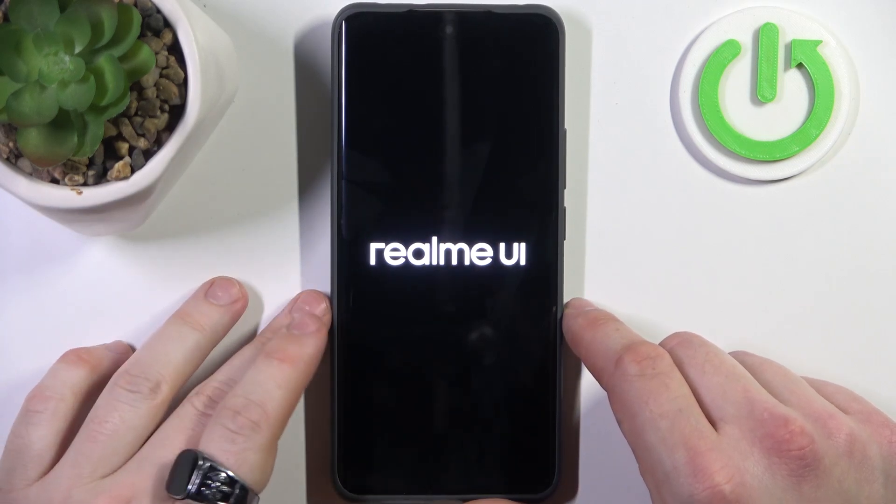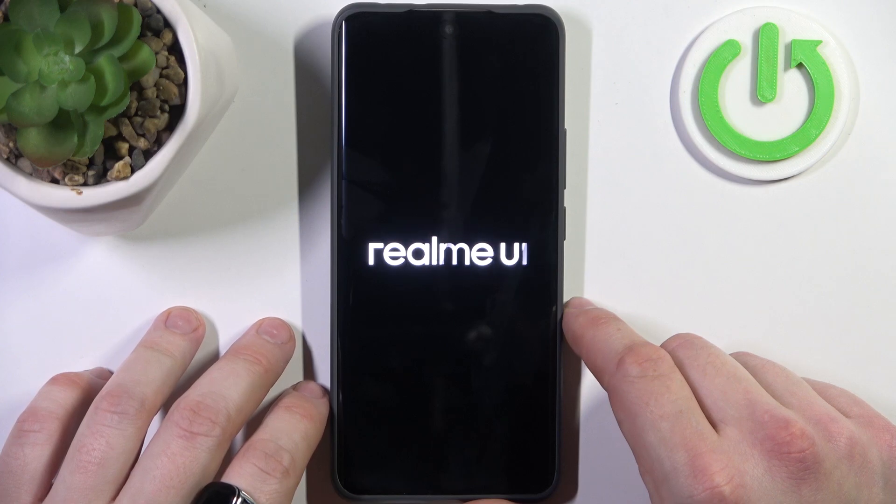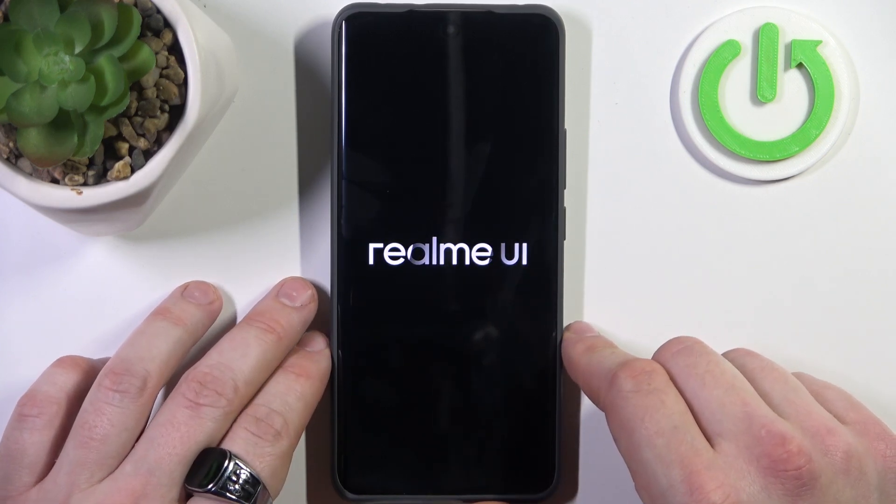Hello. In front of me I've got Redmi P3 Pro. In this video I'll show you how to perform a factory reset of your smartphone if you forgot the screen lock.